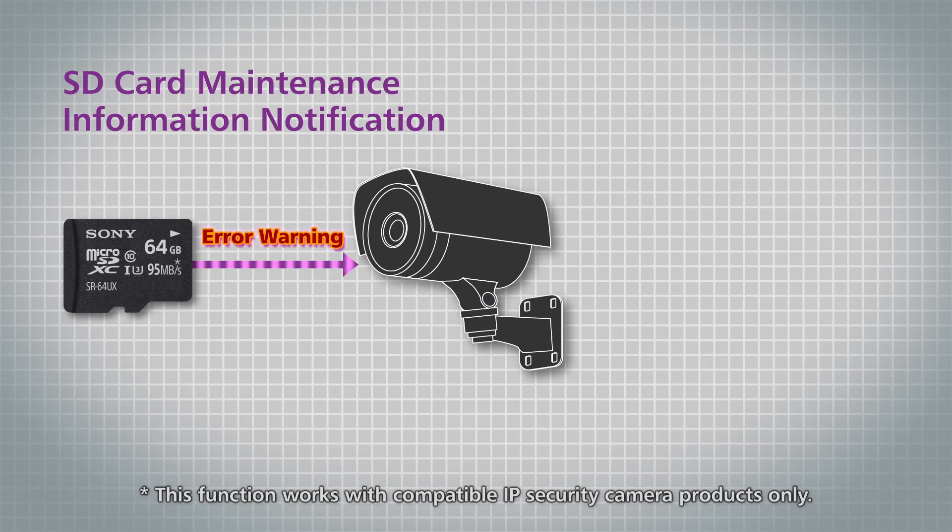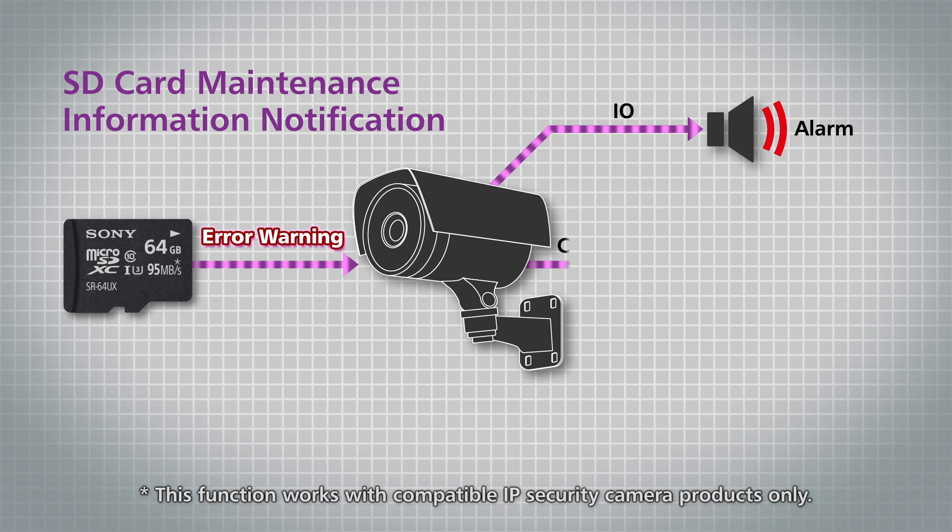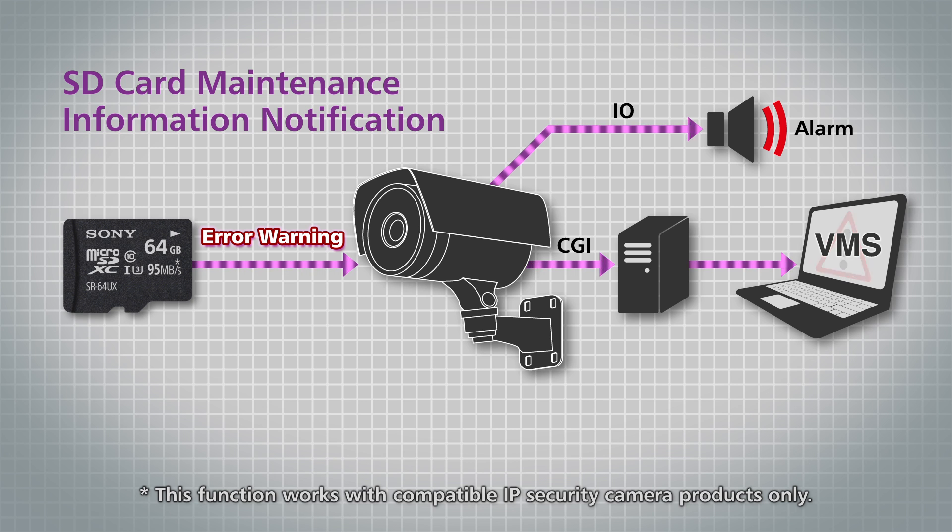Sony's microSD card with maintenance notification safeguards against data loss and gives you a timely alert when it needs to be replaced.